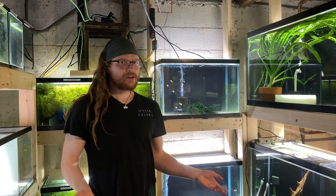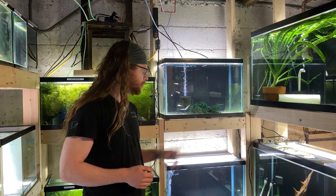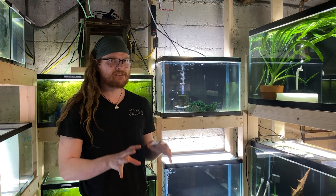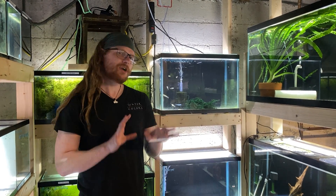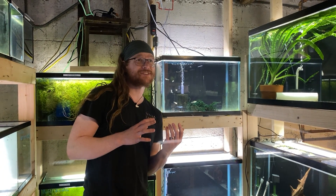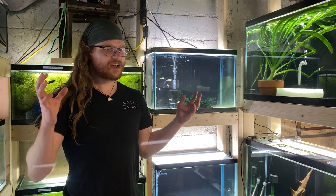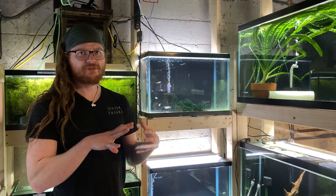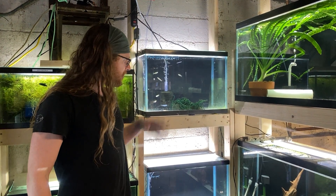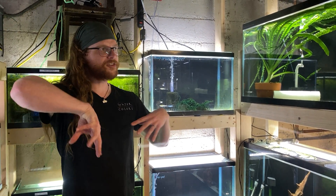We're in the breeder lab today. Our main focus right now is egg scatterers, and we're trying to work out basically the simplest versus the best way to do egg scatterers, because egg scatterers are kind of the backbone for a lot of breeders' award programs and local aquarium clubs.